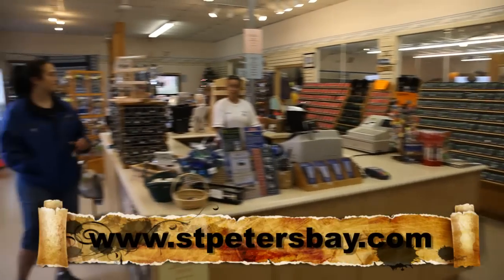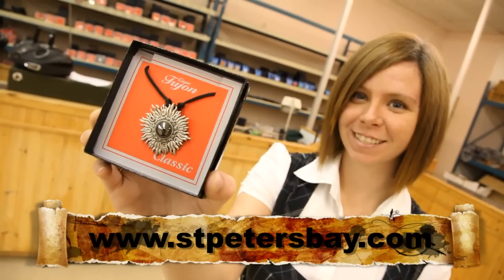Come to St. Peter's Bay, take the tour, and be the master caster, where you wear what you make.